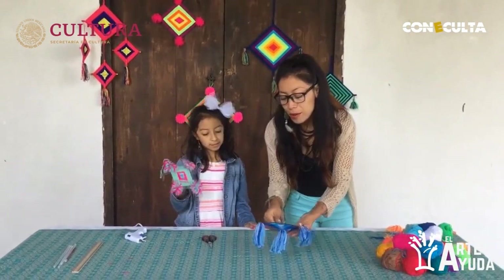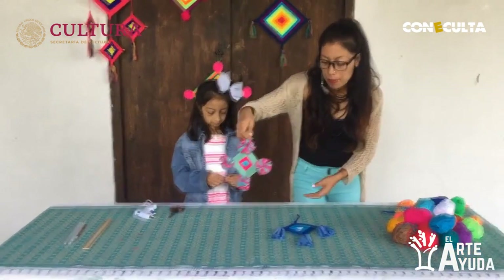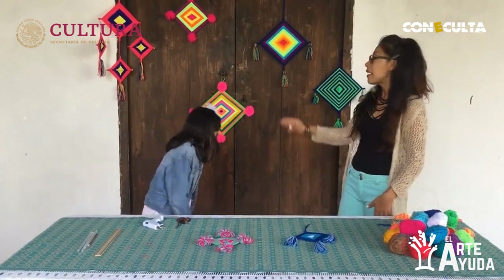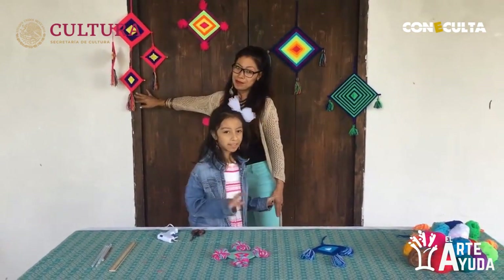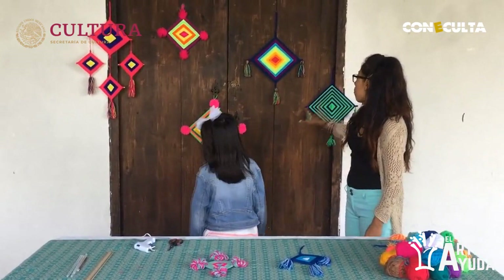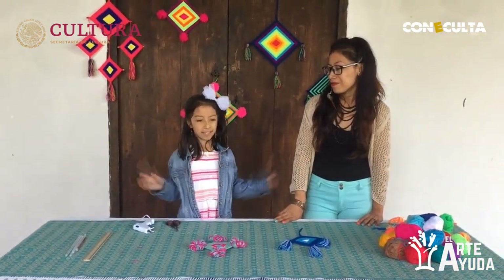Así es como logramos terminar estas dos sesiones. Estos mini Ojos de Dios me encantaron para poderlos colgar en el carro — pueden regalarle a papá o mamá para que los pongan de decoración. Créanme que se van a sentir muy orgullosos de ver que pueden crear cosas tan bonitas. Recuerden que pueden hacer el modelo que ustedes quieran: con cuatro pompones, con tres pequeños, jugando con todos los colores.